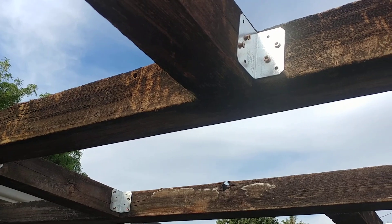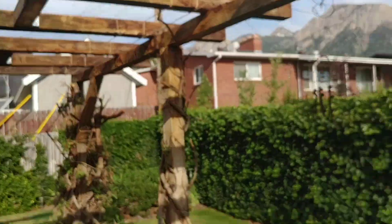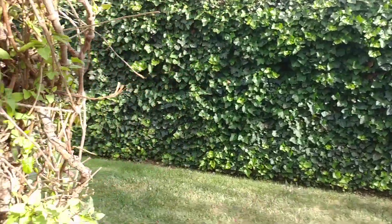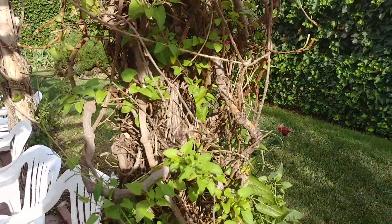When you put the brackets towards the top, you can't see them from the house side of the arbor. Really, there's just the back — nobody's going to see the back side except the neighbors.